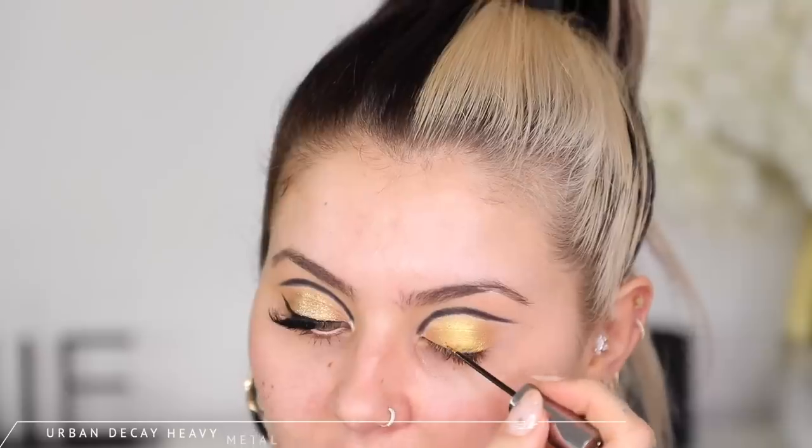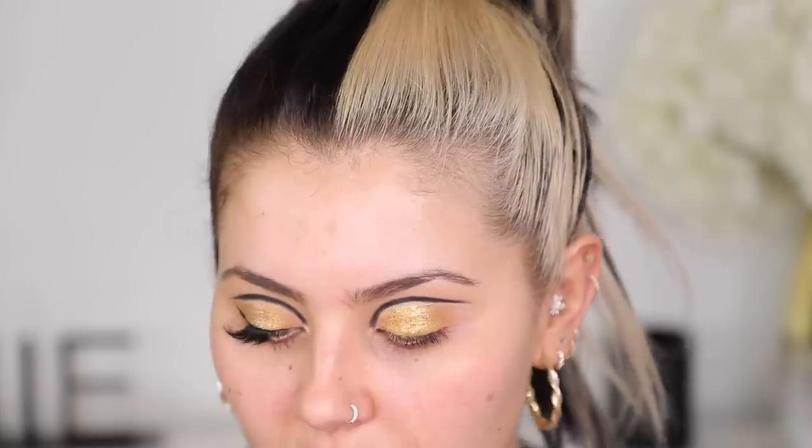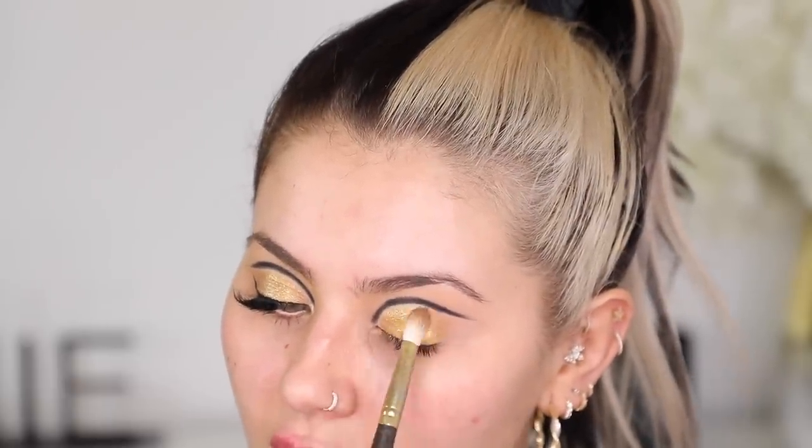For extra sparkle, I use these on so many of my looks — this is the Urban Decay Heavy Metal Glitter in the shade Starfire. I'm going to put that mostly in the center but quite a lot all over. Because we've drawn our crease on nice and high, your glitter is not going to crease in the black, which is great. One of my favorite tips with these is to go in with a fluffy brush and just pass it out — that way you get a more blended glitter with no chunky bits, and it dries a lot faster.